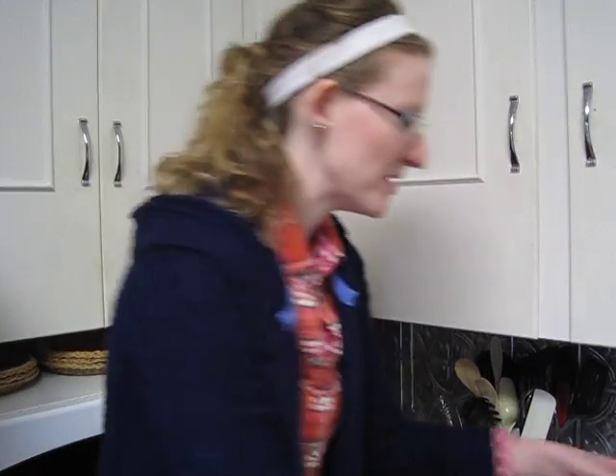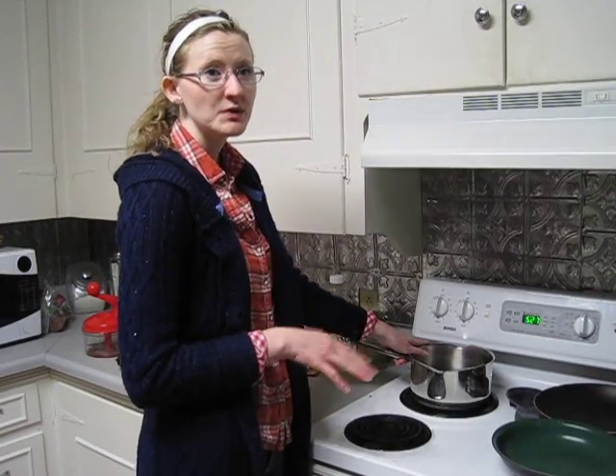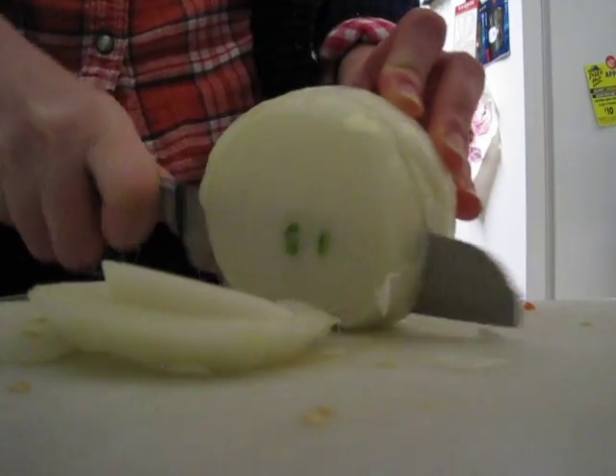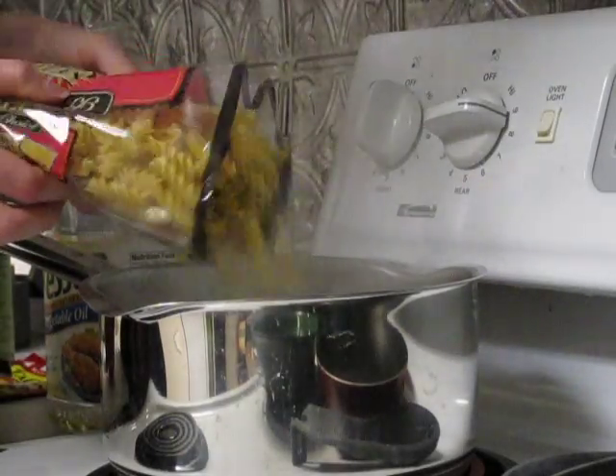You've got to have your bell peppers. I like to get a red one and a green one — you can get a yellow one too. We're going to let our water come to a boil before we pour the noodles in. A little dice and slice, and a full stove top.